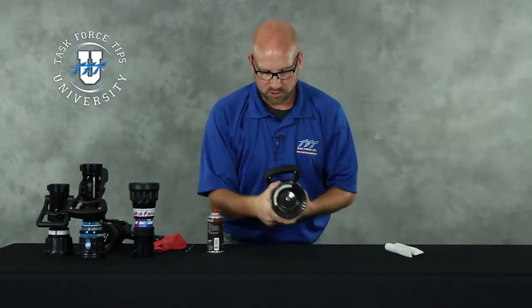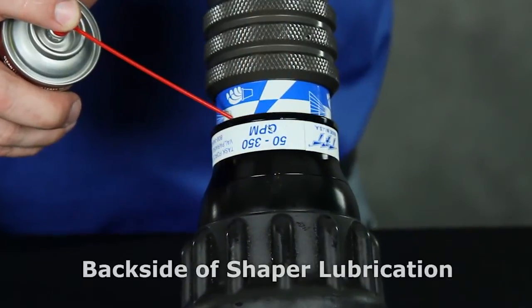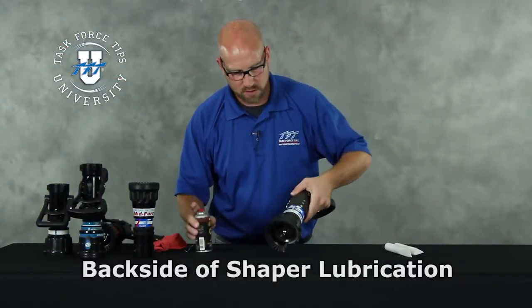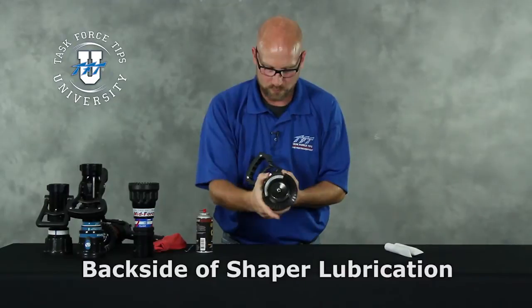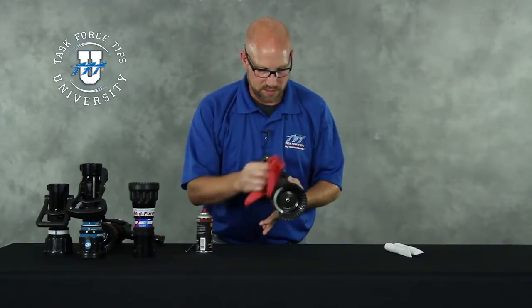With the nozzle back in a straight stream pattern, put a few small squirts behind the shaper. That gets into the back side of the shaper and helps to lubricate the Torlan balls of the guide screws in the nozzle. And that pretty well takes care of the front end of the nozzle.